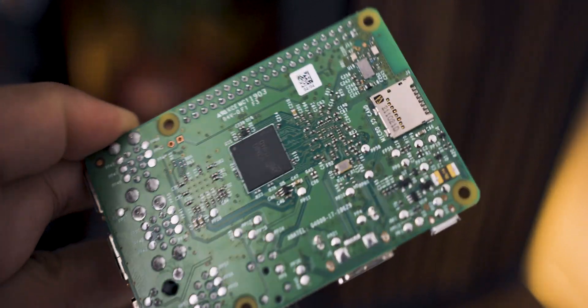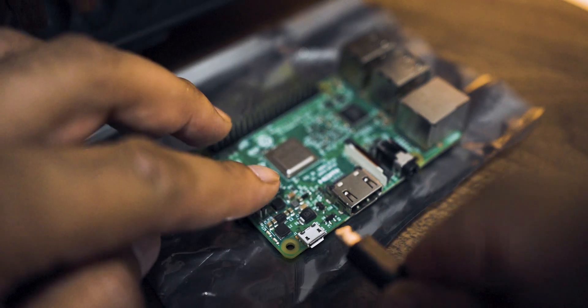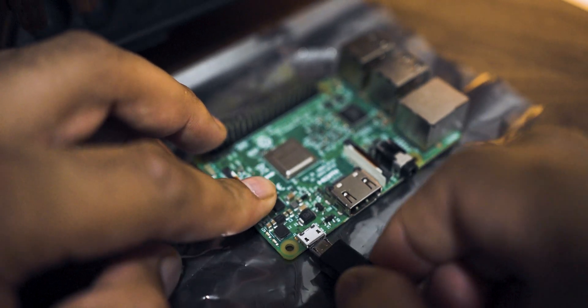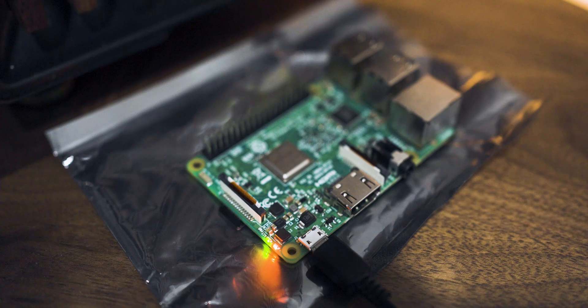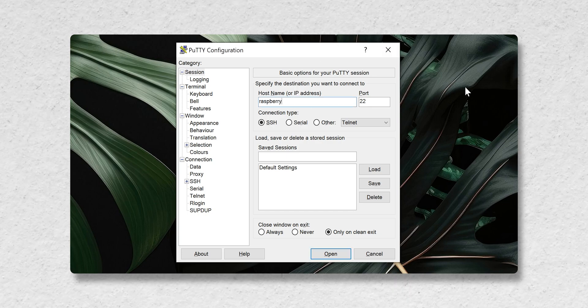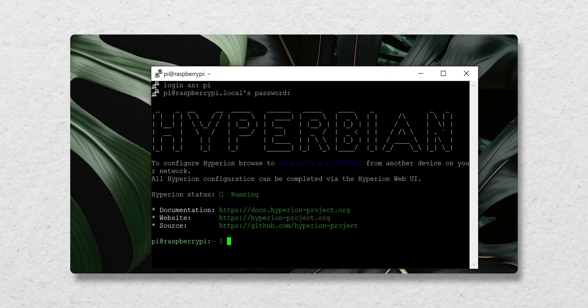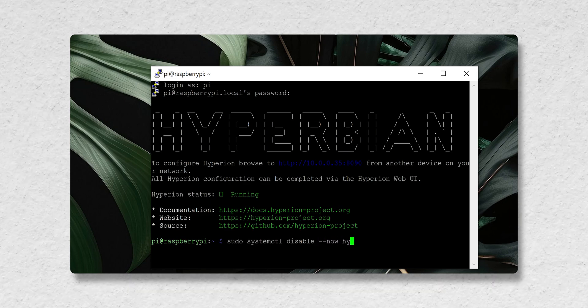Once it was done installing, I put the SD card into the Raspberry Pi and powered it up. I then opened up PuTTY and, using the hostname from the setup in Raspberry Pi Imager, entered it into PuTTY. In the 'Login as' prompt, I entered the username and password I set up in the Raspberry Pi Imager. Lastly, I needed to enable the GPIO pins on the Raspberry Pi by switching to the root user using two commands.